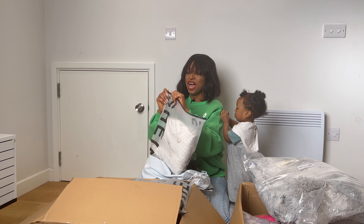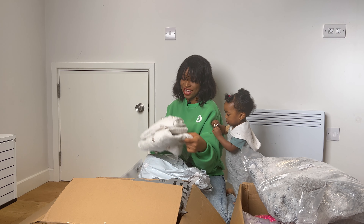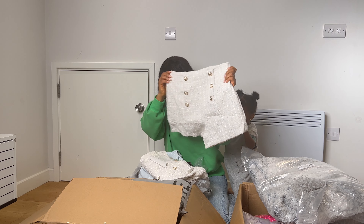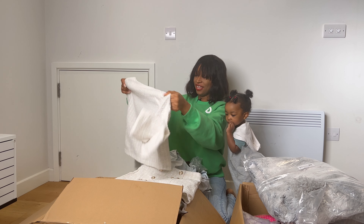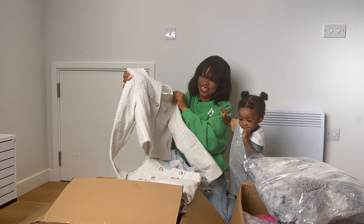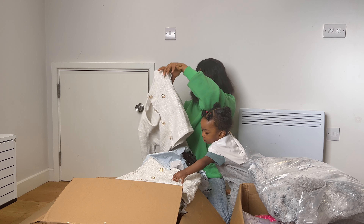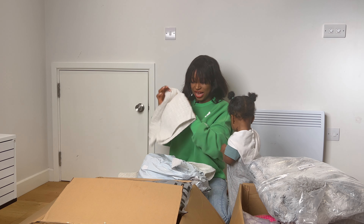We have this set. This set is giving me Paris vibes. Imagine pairing this with this gladiator sandal — how pretty! I really hope this is my size. I hope this fits because am I this big? I don't think so. But we'll find out.